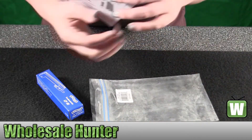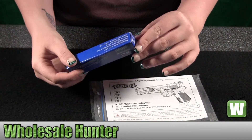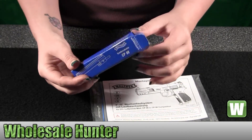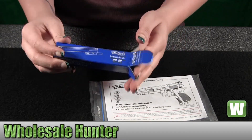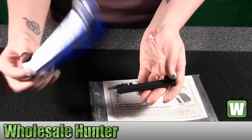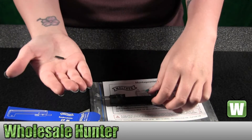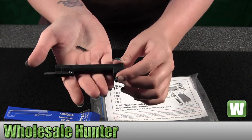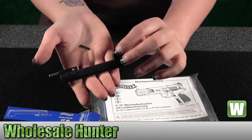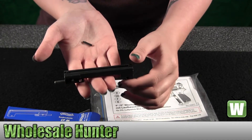Inside here it has your instructions. I'll just open up the package here so you can get a good look at it. It's an accessory to trick your Walther air gun. It's for a black or nickel finish for a CP88.